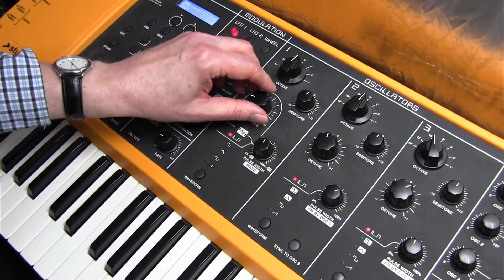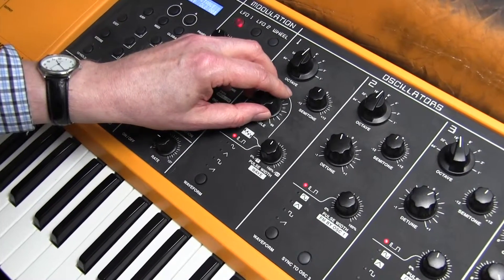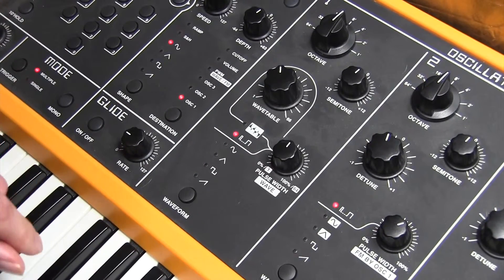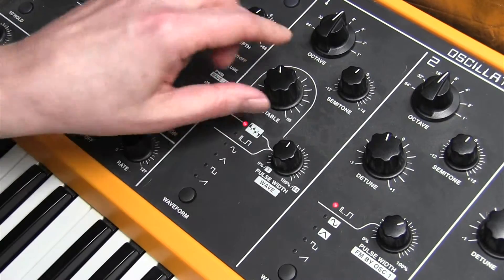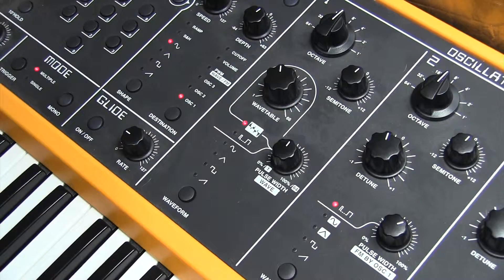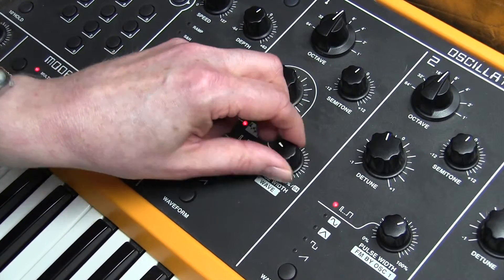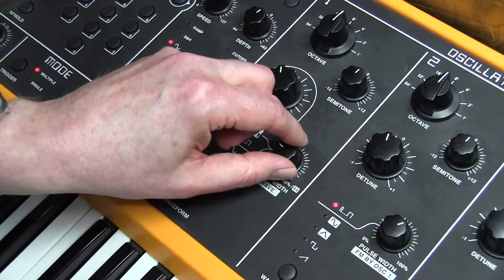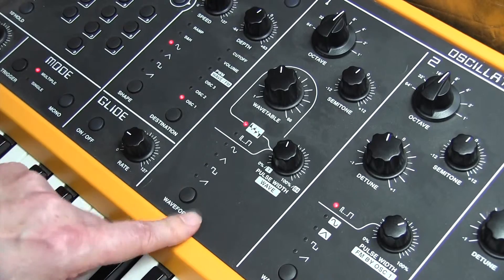We need wavetable number 24, and the precise variable on there needs to be 43. There we are — so that's oscillator one done.